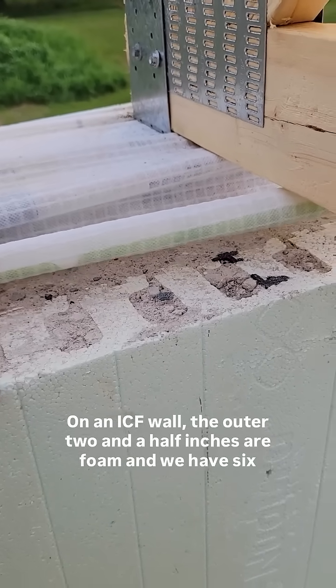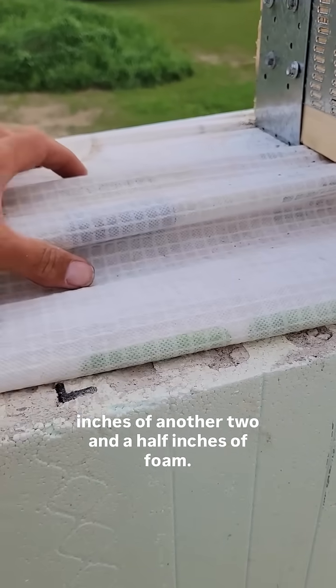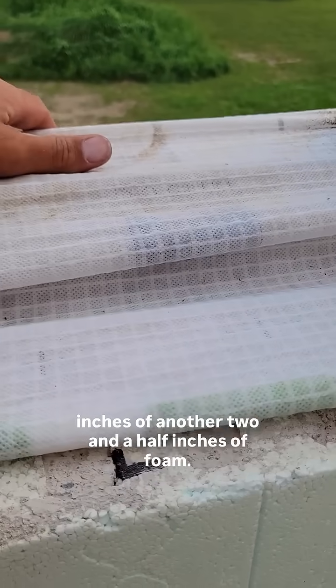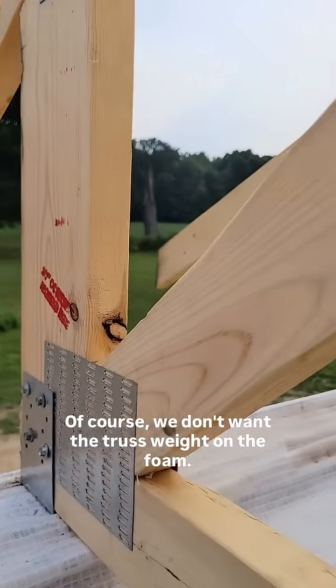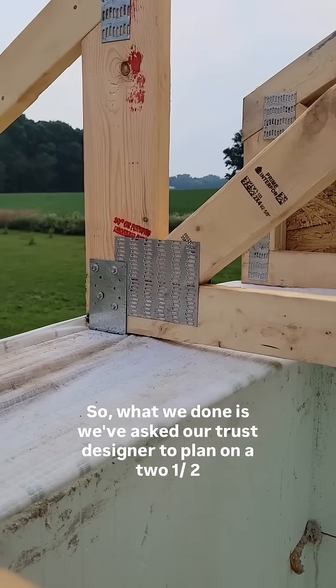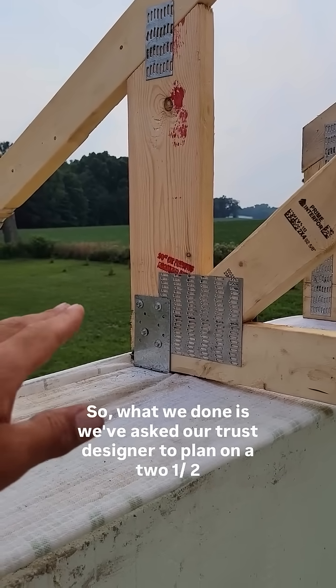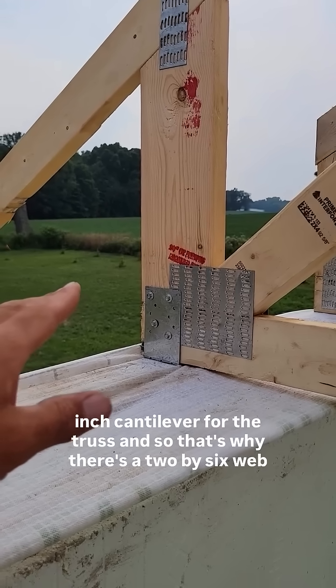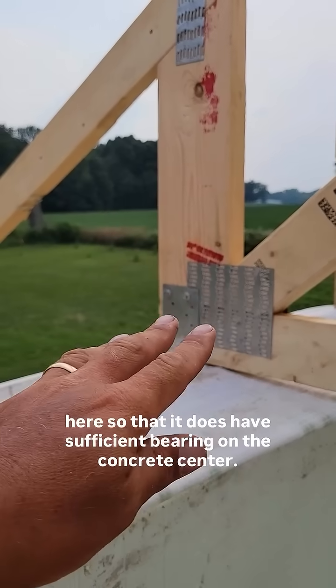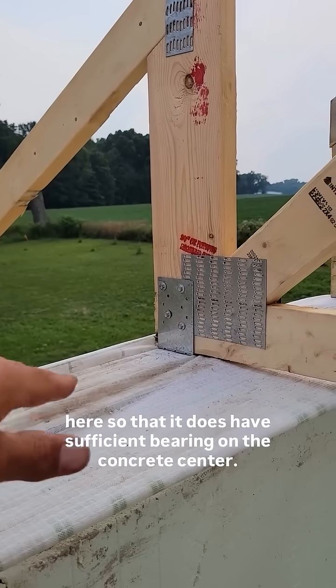On an ICF wall, the outer 2½ inches are foam, and we have 6 inches of concrete and another 2½ inches of foam. We don't want the truss weight on the foam, so we've asked our truss designer to plan on a 2½-inch cantilever for the truss. That's why there's a 2x6 web here, so that it has sufficient bearing on the concrete center.